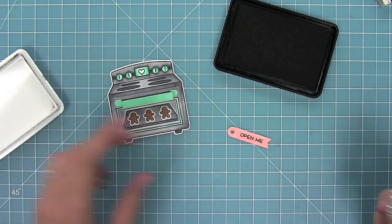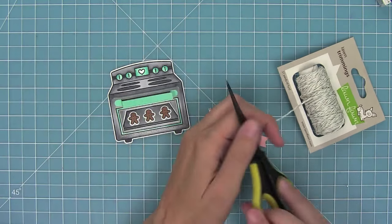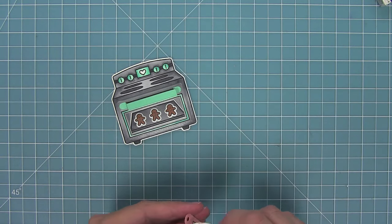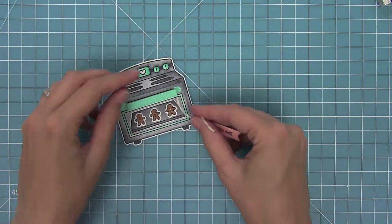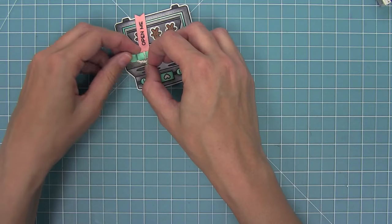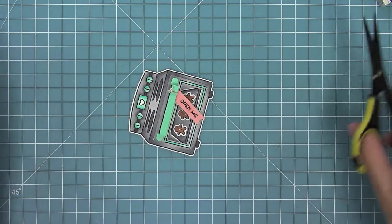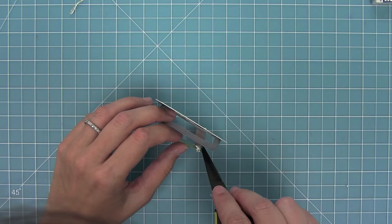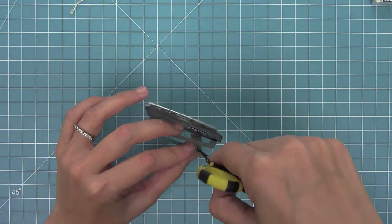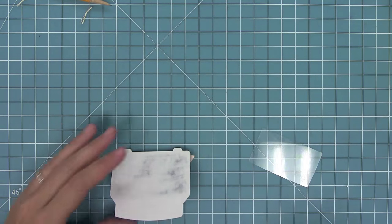Now I'm going to stamp Open Me from the stamp set on that little tag and use some silver sparkle Lawn Trimmings to tie that tag to my door handle. I'll thread that through and do a nice little double knot right around that handle, trim off any excess string, and then use a glue dot behind the tag to hold it in the perfect place.